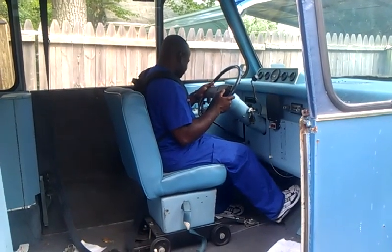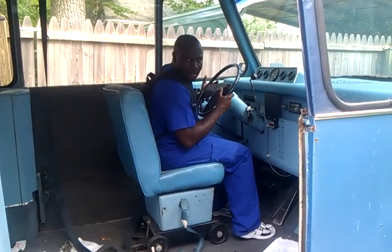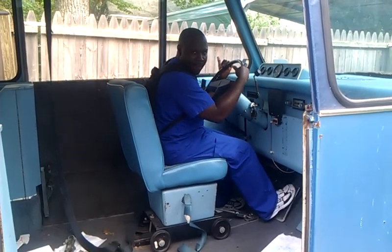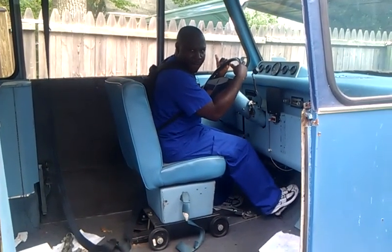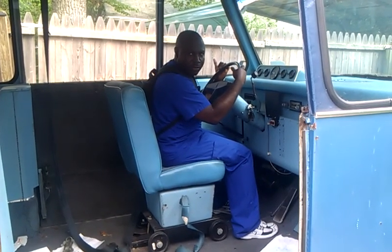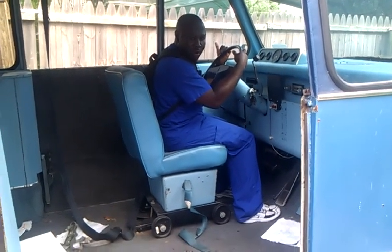Don't press down, just tap it. Go ahead and rev it up a few times. The engine has to warm up. The engine has to warm up.